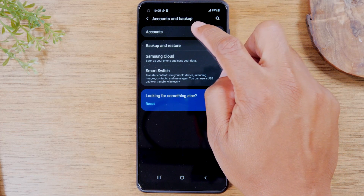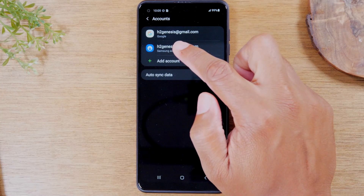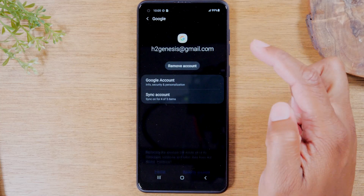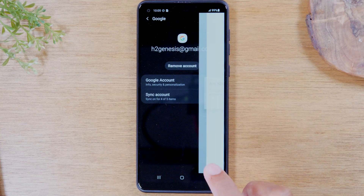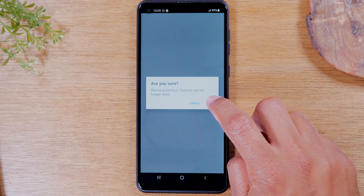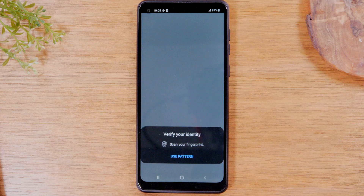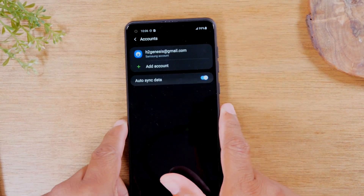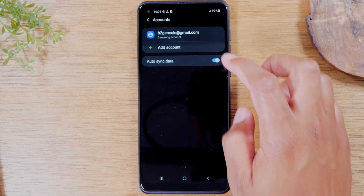We're going to tap on accounts and we're going to remove both of our Google accounts. So tap on the Google account here, tap remove and then remove account. This is super important — you always have to remove any and all Google accounts before you reset a phone or you will brick the phone so the next person won't be able to use it.